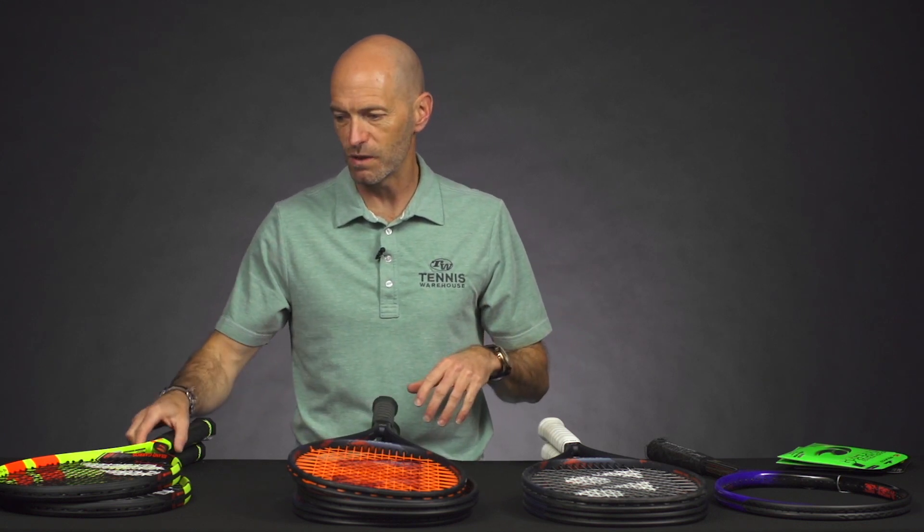Hi, welcome to this week's Tennis Warehouse vlog. I'm Chris Edwards, and let's have a look at some of the products. We've got some great ones this week.